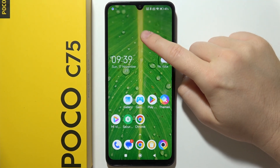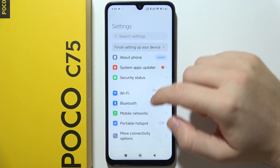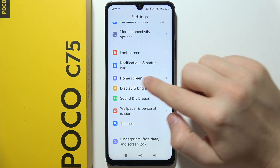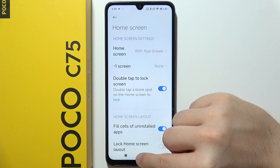If you want to activate double tap to lock screen on Poco C75, start by opening Settings. Then go into Home Screen settings, located right here. Now go to the double tap to lock screen option, and tap a blank spot on the home screen.